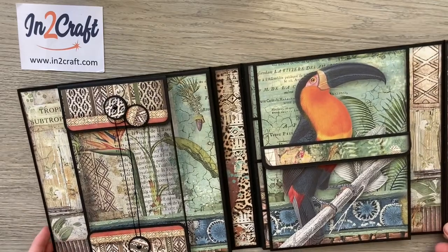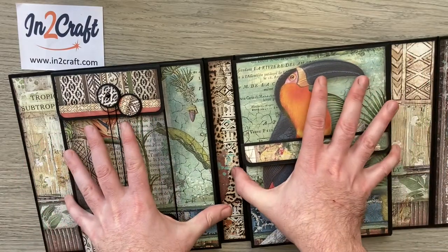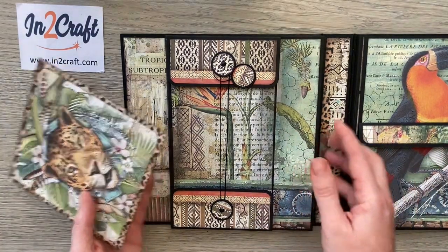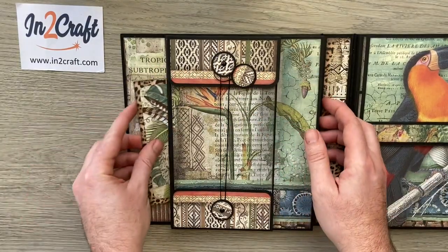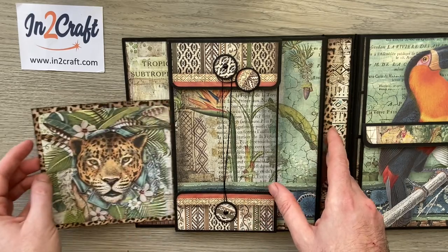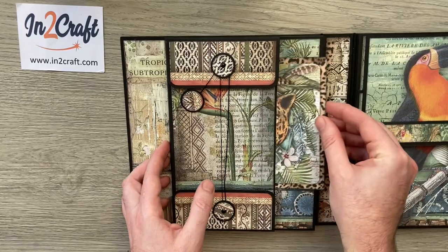This is a folio album — an album would have a spine with hinges and pages that flip over, but in a folio all the pages and pockets are built onto the cover itself. Starting on the left hand side, I've actually built a large pocket straight onto my chipboard cover, so the whole thing is a really large pocket. You can put large documents or larger photos inside, and then we move on to the pages — this front page on the left also has a pocket so you can put more photos in here.